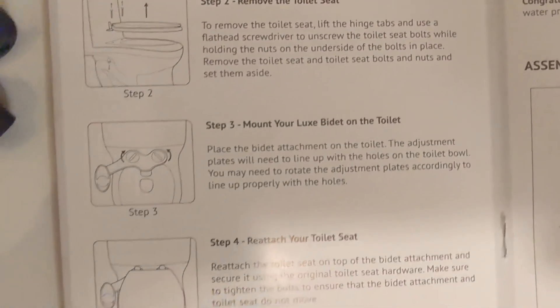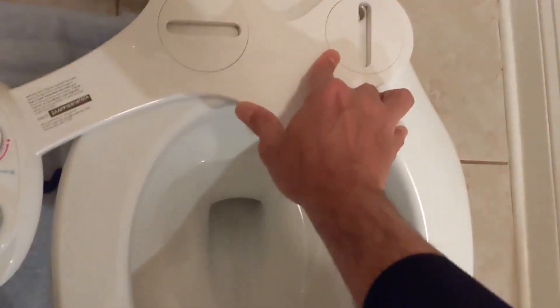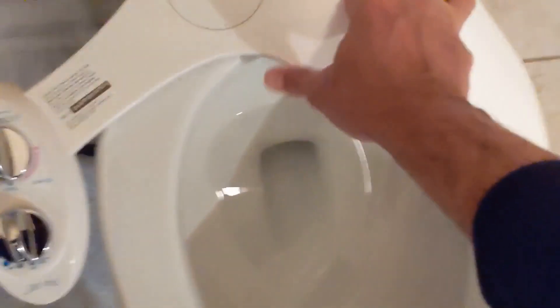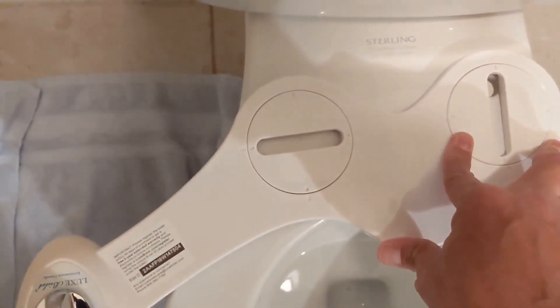Now the third step, as it says here, is to mount your Lux Bidet on the toilet, which is right here. It's very simple — you're going to mount it in this direction, you're going to line up the holes. You mount the seat on top of it and that's how you're going to secure it.